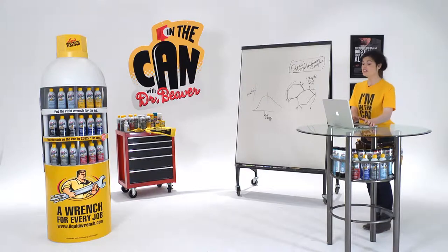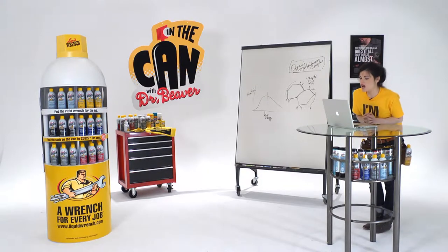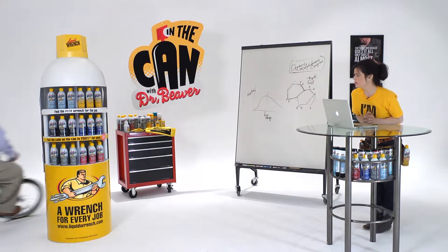Doc? Chandler has a question. Doc, is it a good idea to use a spray lube on my bike?